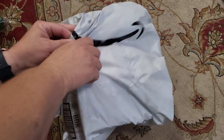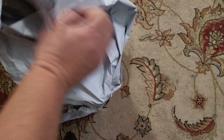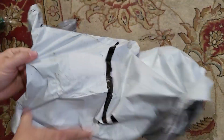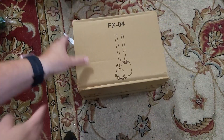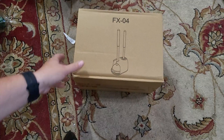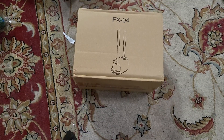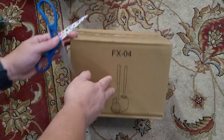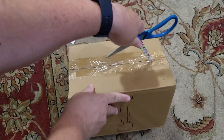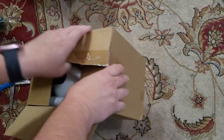Alright, so here I have this Amazon envelope, and inside we have a box. This box is for a toilet bowl cleaner and plunger. This is a toilet bowl cleaner and plunger all in one, so we're going to open this up and see what it looks like.